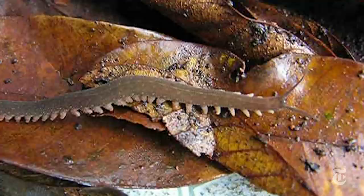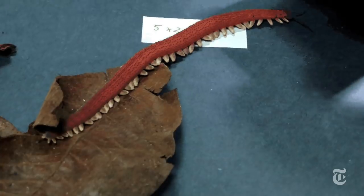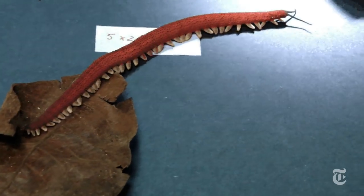A Chilean scientist studying at Harvard wondered whether the animal had a complicated way of controlling its slime spray. He started by looking at videos of the animals made in the wild, then collected some specimens to study in the lab.